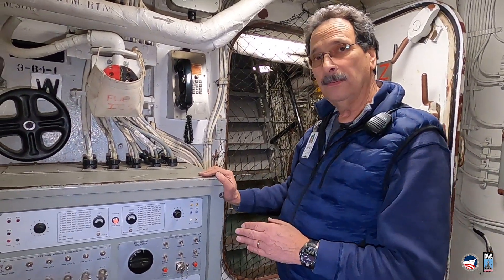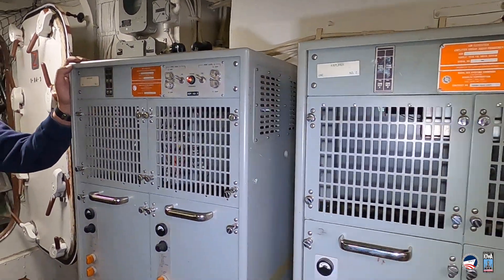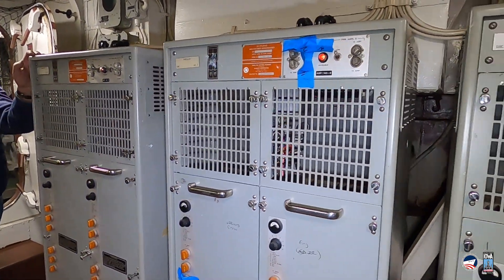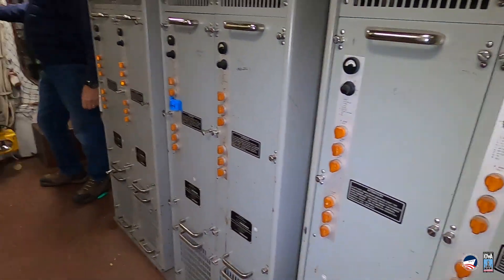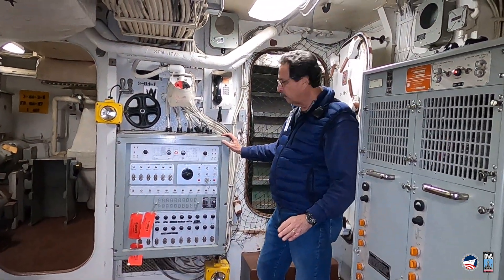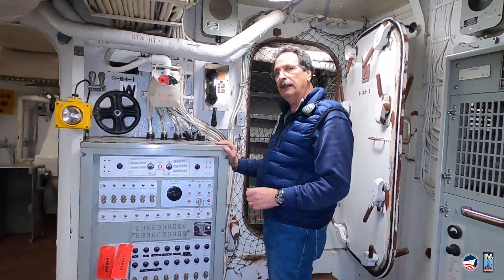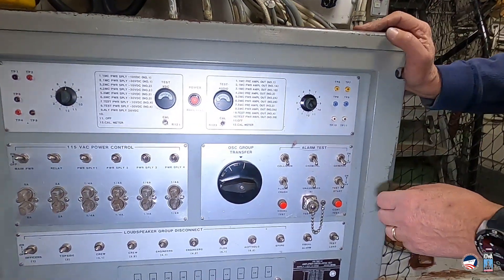This signal is then sent over to the big amplifiers for the 1MC system right across the room from here. Everything is manually operated here, and this can be controlled from various points in the ship, from the bridge to other control areas. These alarms can be initiated as required by other members of the crew.